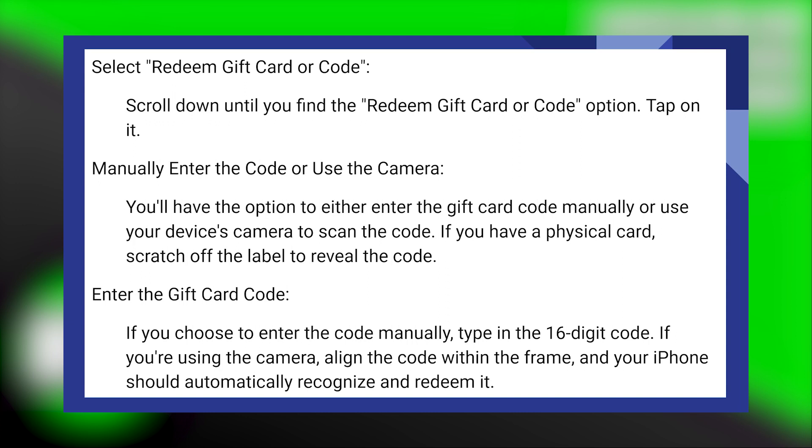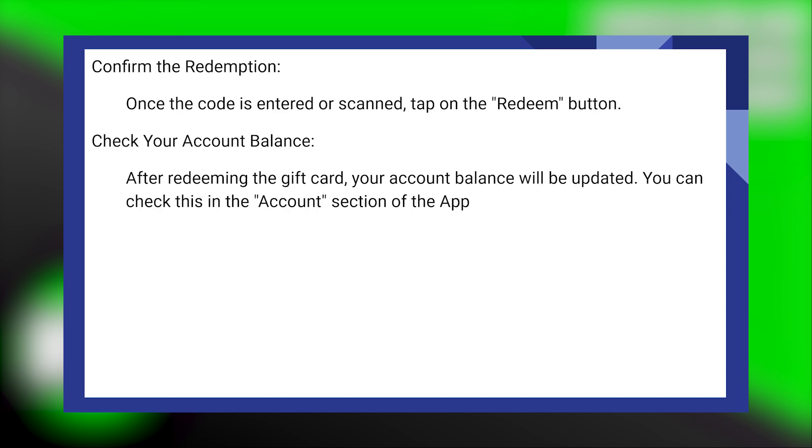If you're using the camera, align the code within the frame, and your iPad should automatically recognize and redeem it. Once the code is entered or scanned, tap on the redeem button. After redeeming the gift card, your account balance will be updated. You can check this in the account section of the app.